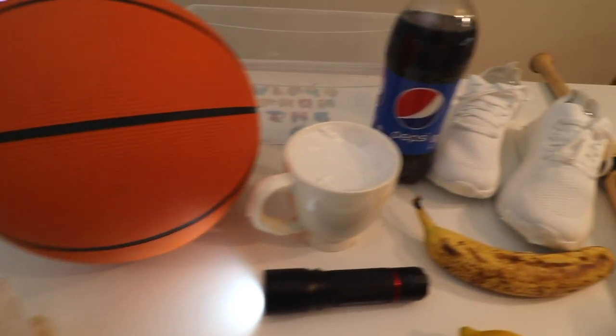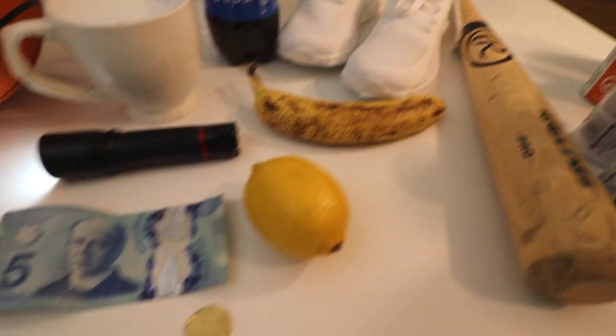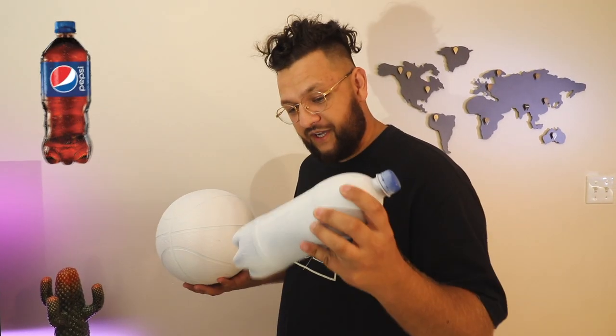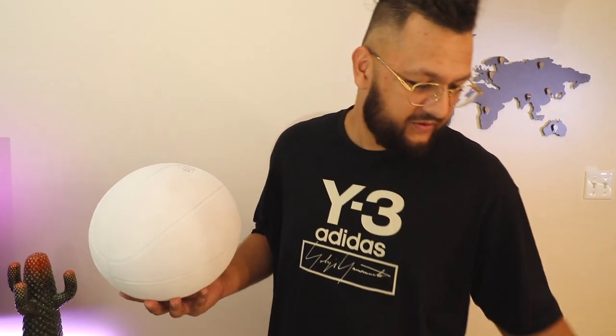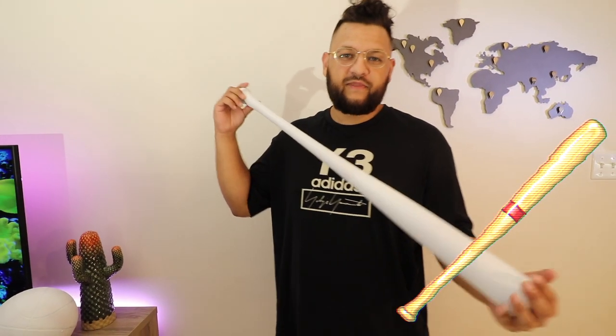All these things we had to prime before, like the flashlight. This was black — it had to be primed white because when we dip it in the water, it's not going to hold on to the colors. We got a basketball here, we even got a Pepsi bottle, some shoes. I'm going to have to take the laces out and I already pre-taped the sides where I don't want the color to go on it. Got a lemon that we're going to hydro dip also. We even got a banana. And I found a random birdhouse, so might as well hydro dip this too. And for the final thing, we have a baseball bat that's been laying around — I haven't had much use for it. We're going to hydro dip this also.